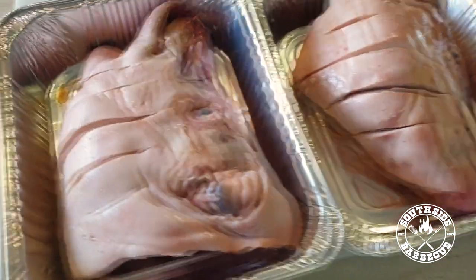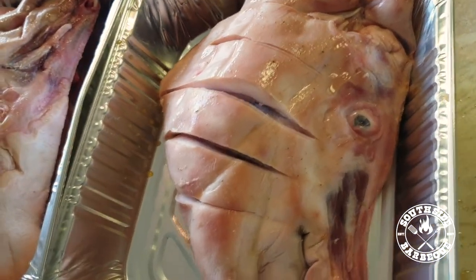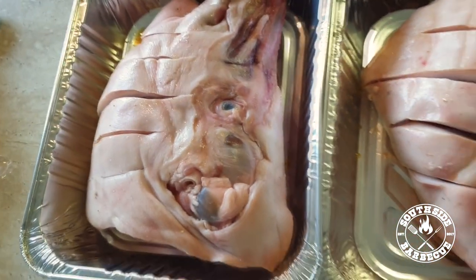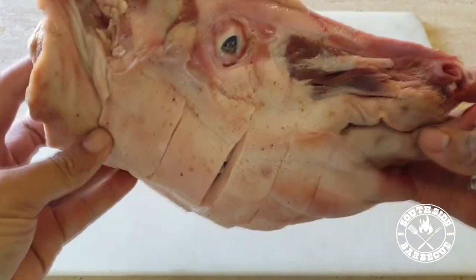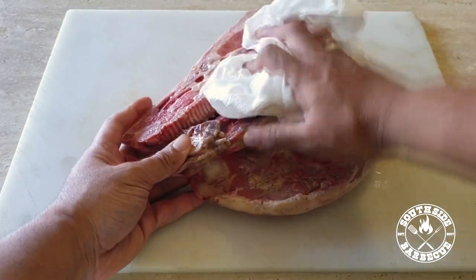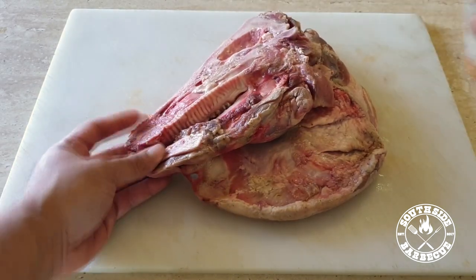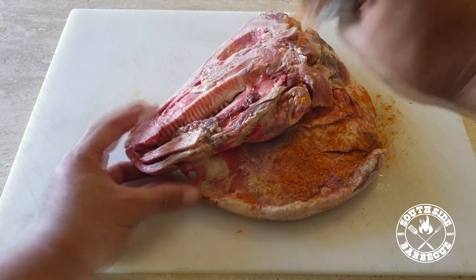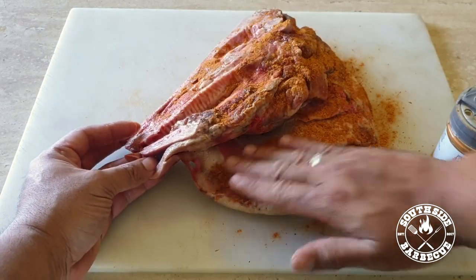We're gonna put these in the fridge overnight to dry out the skin a bit more — that'll give us some diabolical crackling. Here we have our head fresh out of the fridge; she's dried out a bit, but we're just gonna pat her dry and remove that last bit of moisture from her back.